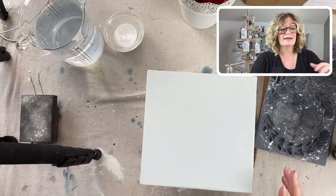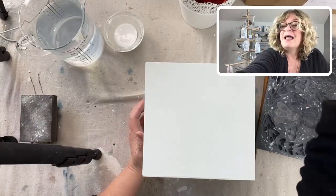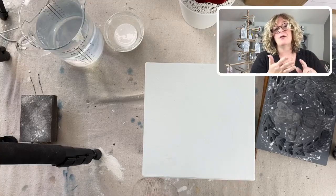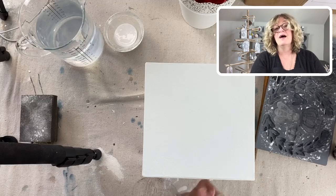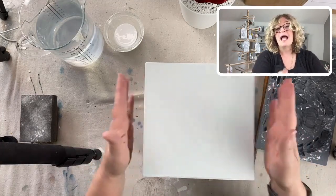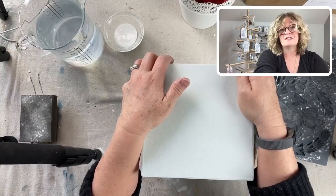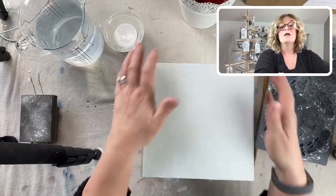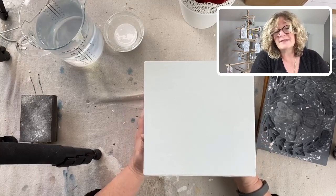A little bit of housekeeping: if you haven't joined yet, please join the Painted Cottage Facebook group. Myself and a few other decorative painters are going to be hosting a free workshop called the Winter Wonderland Workshop. We're each going to give about a 45-minute to an hour lesson. We're all going to be working on the same project but each one is going to be unique and beautiful. Be sure to give us your email address because there's also going to be raffles and prizes.